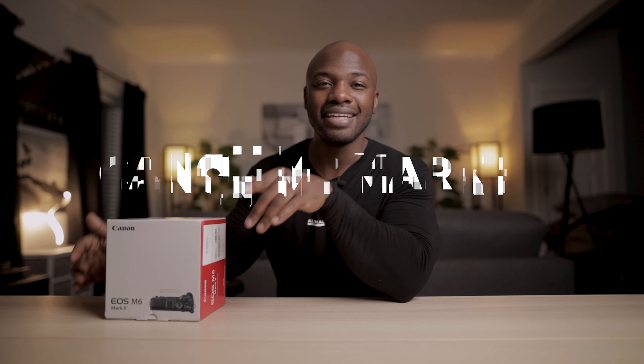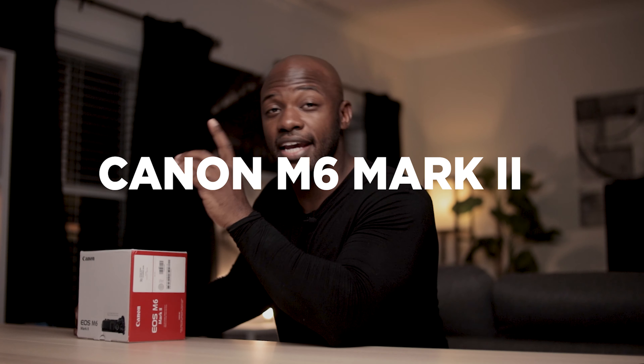Let's break it down, let's go one by one. Some pieces are like, oh Mario, that's boring, why would you spend your chips on that? But I'm going to explain the reasons why. So let's go with the first item in no particular order: the M6 Mark II — the camera I'm shooting on right here. What do you think the picture quality looks like? Is it a viable B camera to my Canon R right here in front of me? You let me know.